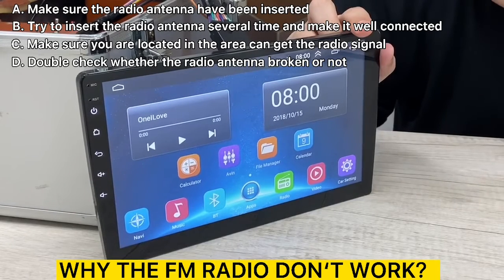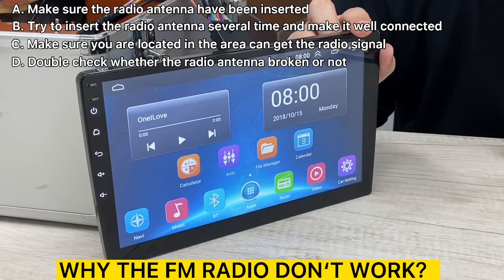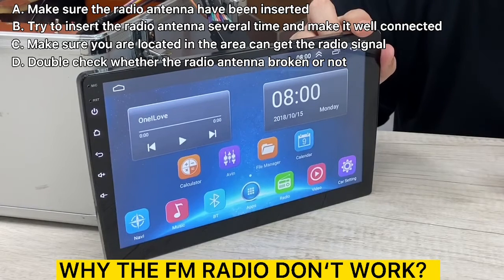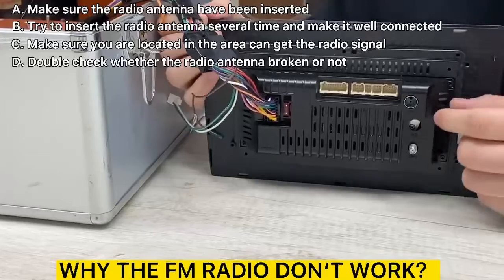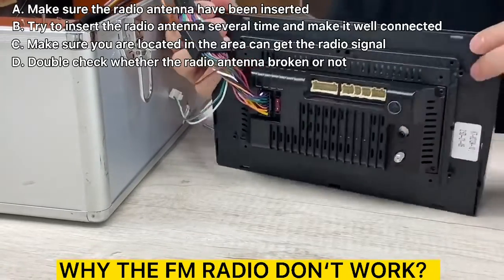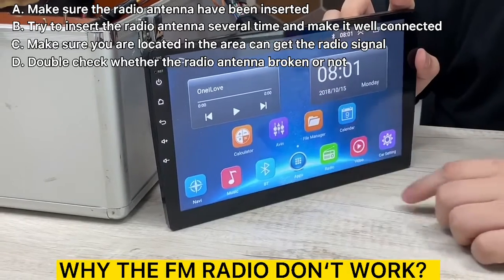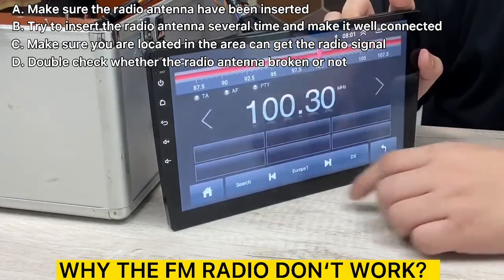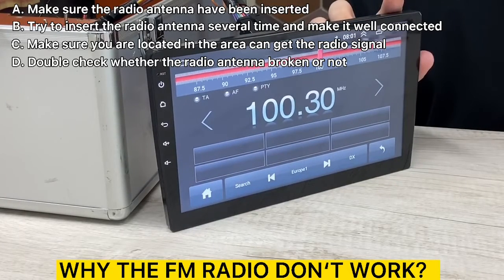After the installation, if you don't have an FM signal, there are a couple of issues you need to check before the FM works. First of all, check whether the radio antenna is inserted or not. The radio antenna should be inserted right here. After you insert it, the car radio should work.